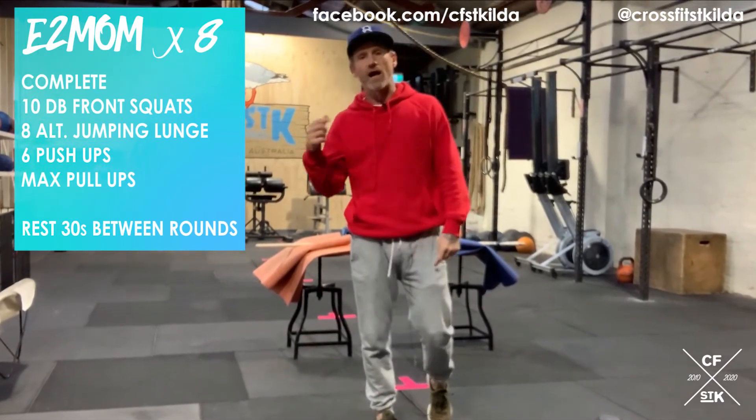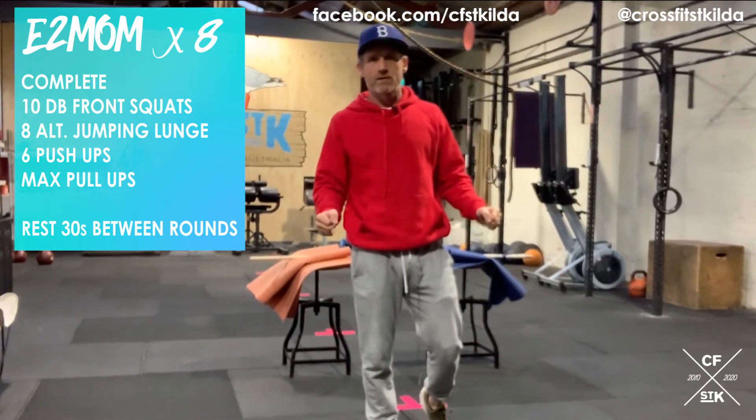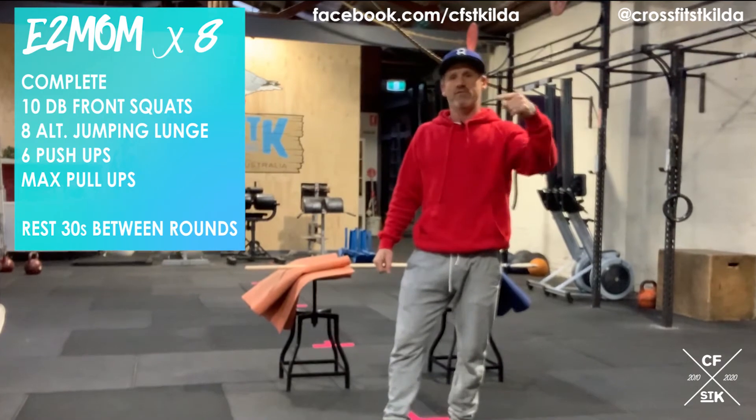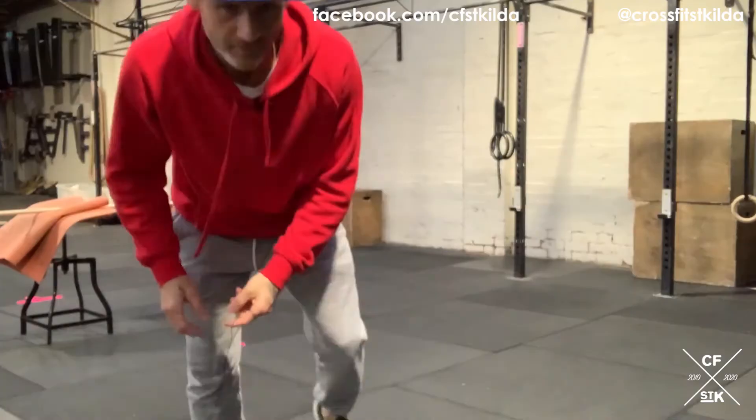10 dumbbell squats, eight alternating jumping lunges, six push-ups, max pull-ups. At the end of all eight rounds you'll have a total score of reps for your pull-ups. Simple — get at it.